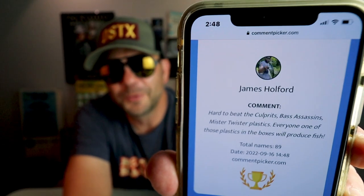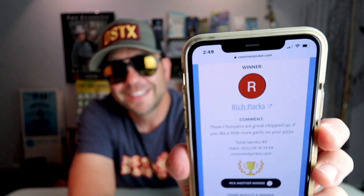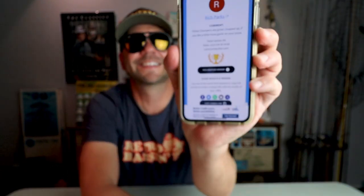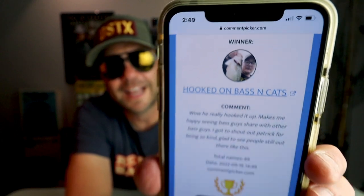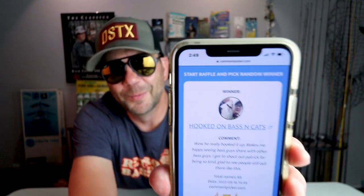Winner number five is Rich Parks. This is actually a great comment — he says 'Those choppers are great chopped up if you like a little more garlic on your pizza.' Well Rich, some choppers are heading your way. And the sixth and final winner is Hooked on Bass and Cats, who says 'Wow, he really hooked you up — and it makes me happy seeing bass guys share with other bass guys.' We're gonna pay it forward one more step and send you a pack of old-school plastics.